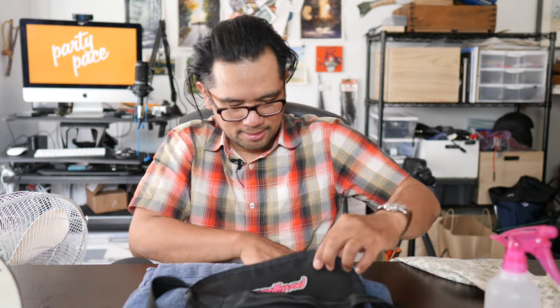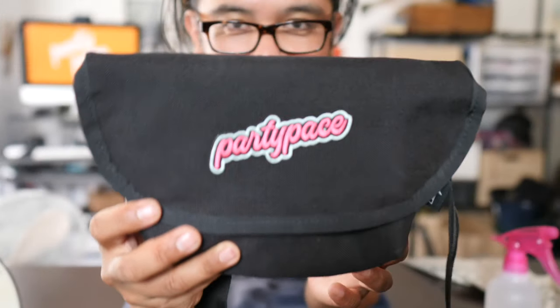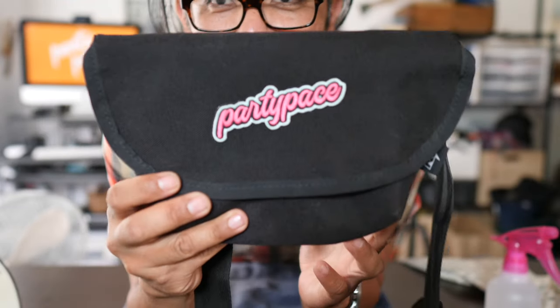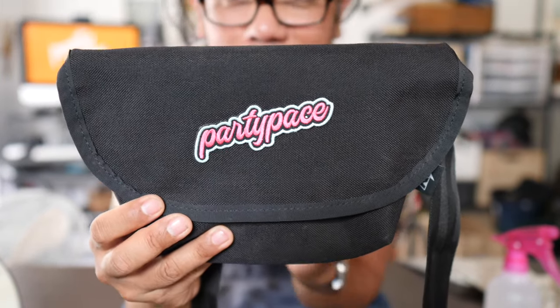It looks like it's on the bag. Looking good — the bag has not melted, and that's always a good sign. So there you go — that's how you iron on one of our patches to a bag, a hat, or anything. Those are the basic steps.